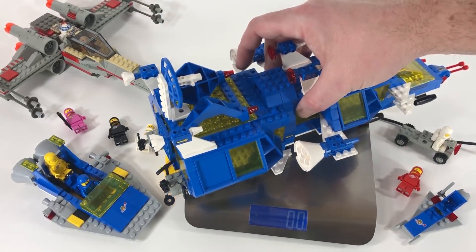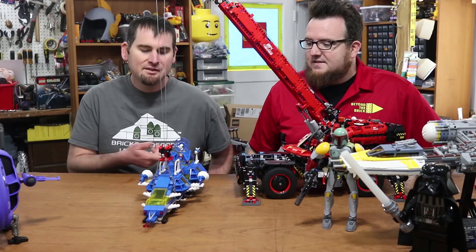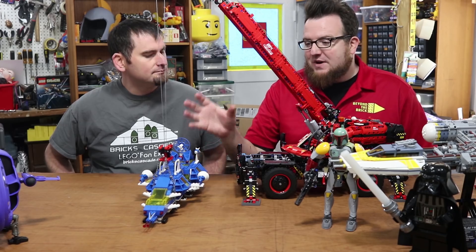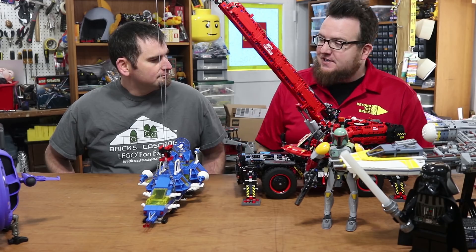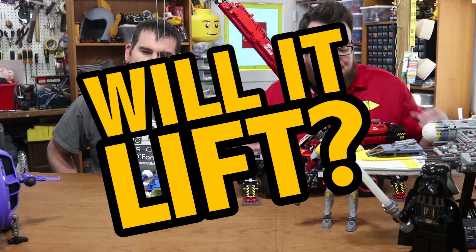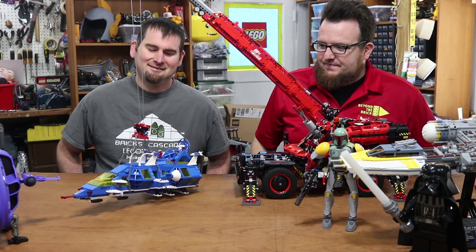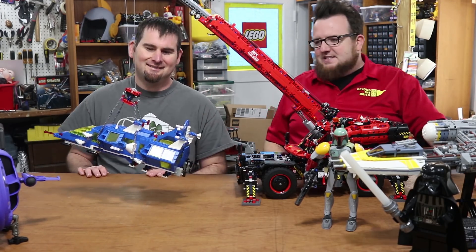Here we have the Cosmic Fleet Voyager from 1986. It weighs 1 pound 2.5 ounces. This is one of your favorite sets, right, Boone? It is — this is a set I was just a little too young to have. By the time I wanted it, it was no longer on the shelves, but I had a catalog with it and I always wanted it as a kid. I just picked it up at Bricks Cascade last year. The real question: will it lift? It's struggling... it lifts! Wow, that's amazing.